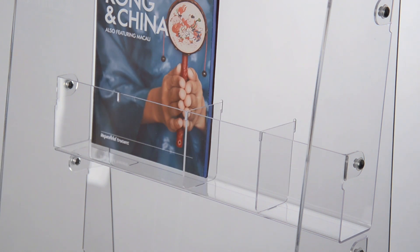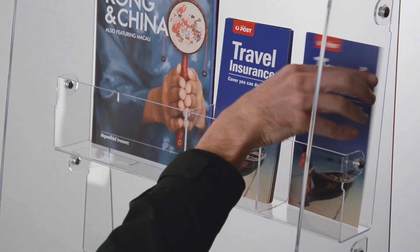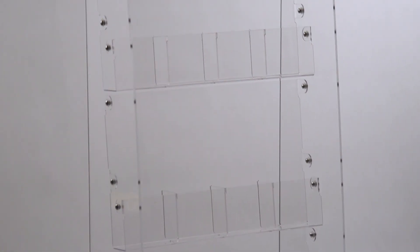Simply remove or position the plastic inserts to create your desired pocket. The display stands at 1.5m tall with 4 rows of pockets for a variety of reading material.